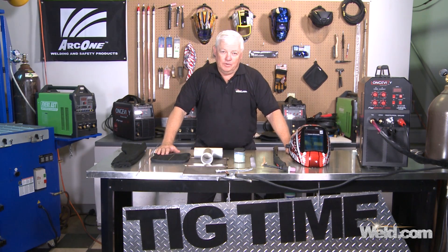Hey, welcome back to Weld.com, home of TIG time. I'm Mr. TIG, and I've got to tell you, we've been getting a lot of requests for anodized aluminum welding, and more specifically, clear anodized aluminum welding.